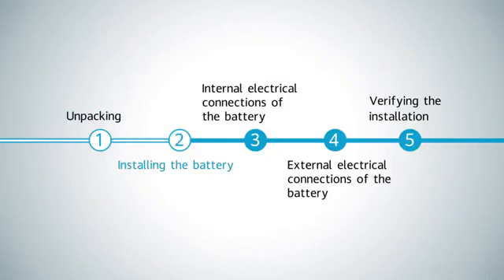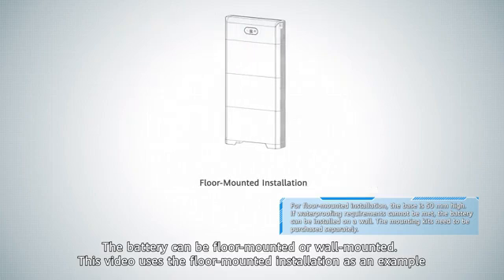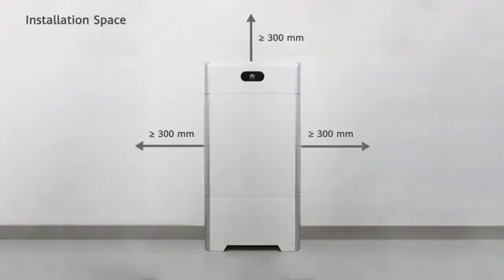Installing the battery. The battery can be floor mounted or wall mounted. This video uses the floor mounted installation as an example. Installation space requirements are shown.